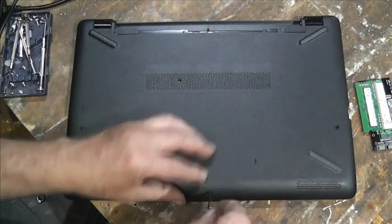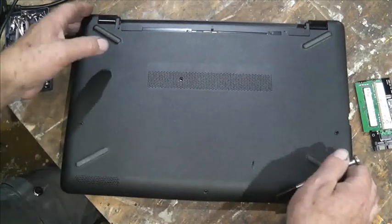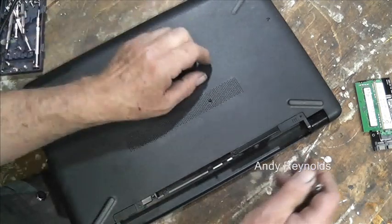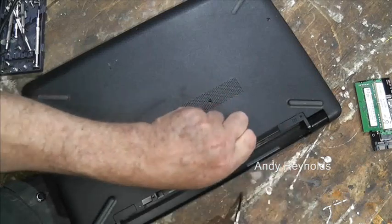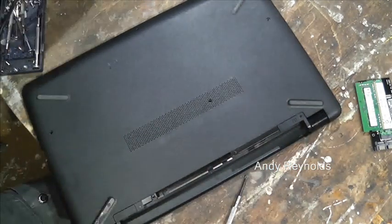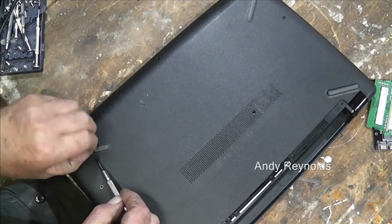This one goes in at an angle so be careful when you put it back in. One, two, three, four, and then there are some here where the battery was. And there are more: one there, one there, one there, and one here. Where these rubber feet are, there are screws underneath, which means you've got to take the rubber feet out and then glue them back in later on.